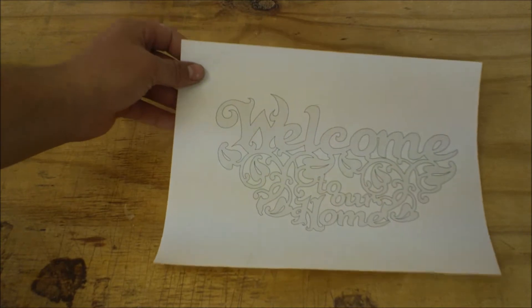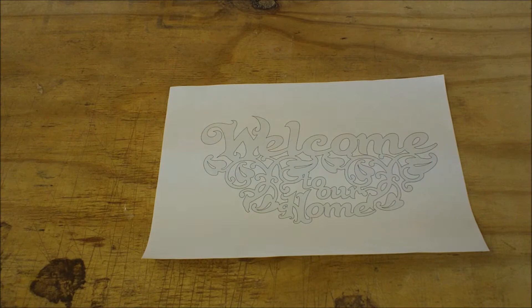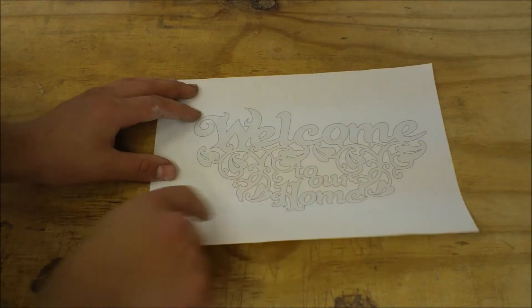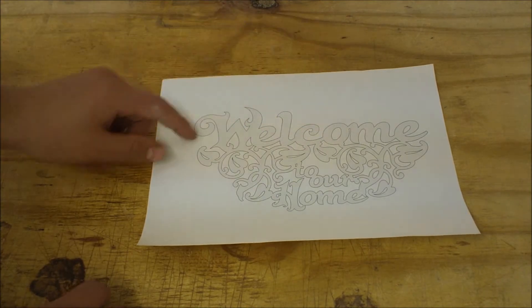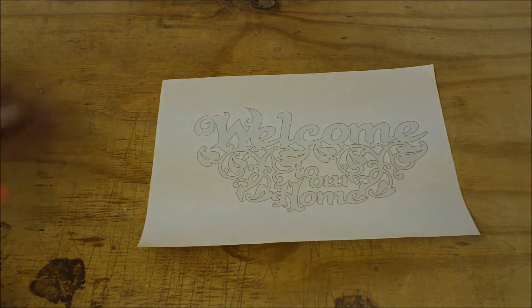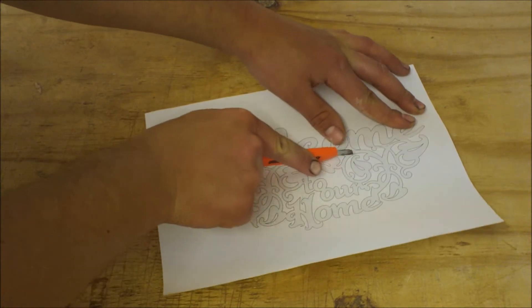To start this welcome keyholder sign, you start with a pattern. This is by Steve Goode and it says 'welcome to our home,' but we're not going to use that part — we're just going to use this welcome part here that has the cool lettering to it. Not even any of the flowering stuff underneath, so I can just go ahead and cut that away now and only use the bottom part where it has the letters.